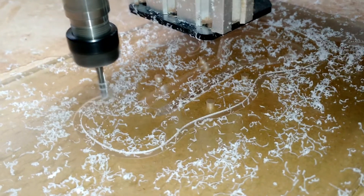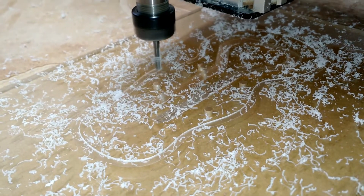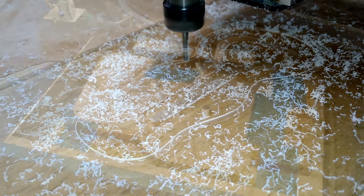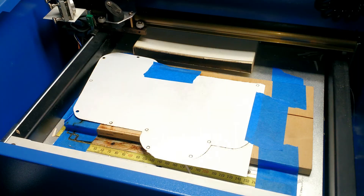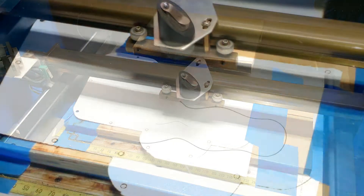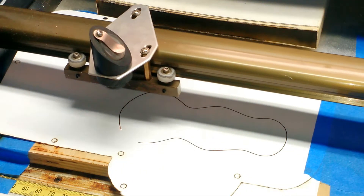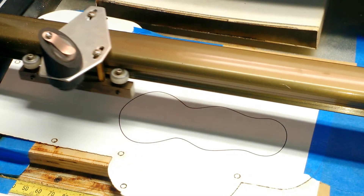The lid of this project is going to be made out of cast acrylic. I also cut a pocket, the same as in the bottom of the case, and mirrored the profile. In this step, I'm cutting an outline into a piece of cardstock to help me align the top of the case prior to laser engraving it.